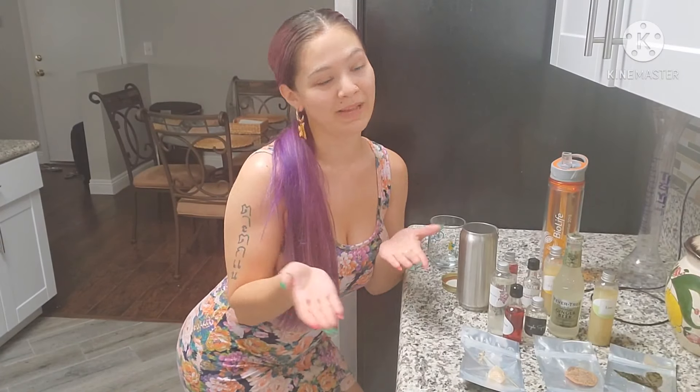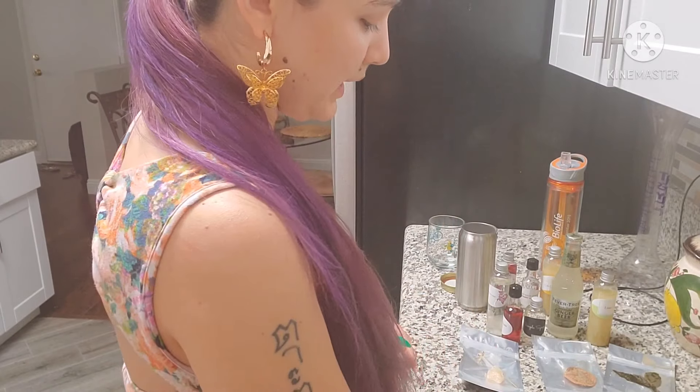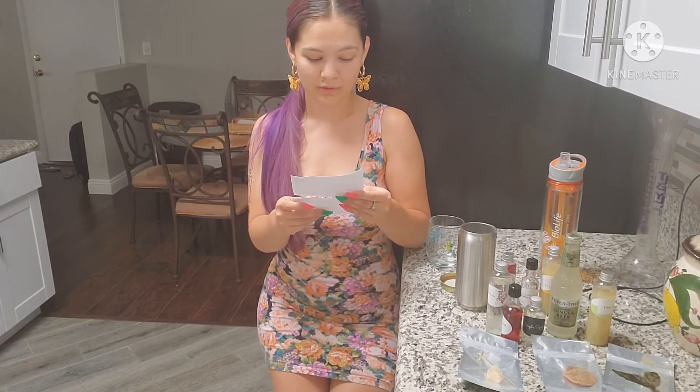I've got all my ingredients right here. You're only going to be able to see my hands because I can't get the angle right — my cabinets are really tall and really thick. So you're just going to be seeing my hands basically, and then I'll show off the cocktail so you guys can decide if you want to make one for yourself. I'm not a bartender by any means, so I'm not really sure which one to do first.